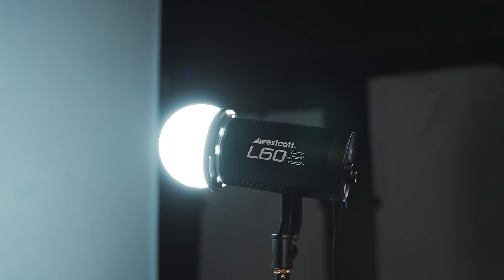We're shooting everything today with the L60Bs — these are the Westcott LED lights. On the background, we have the diffusion dome. When the light comes into the dome, it fills out so you don't get a really hard hot spot in the center, and it has a nice gradual fall-off of highlight around the backdrop. We're still getting a lot of that beautiful color and not getting that hard white hot spot in the center because of that dome — it lets the light diffuse and spill all over the backdrop in a very uniform way.